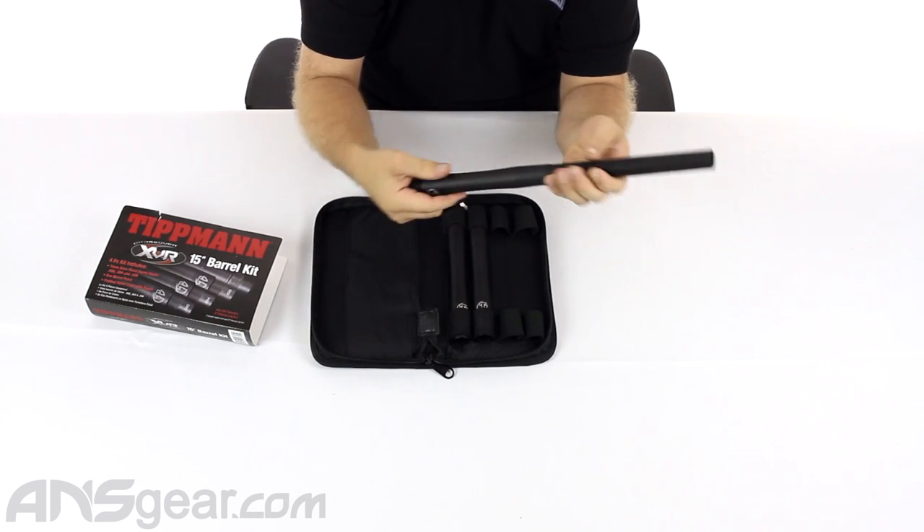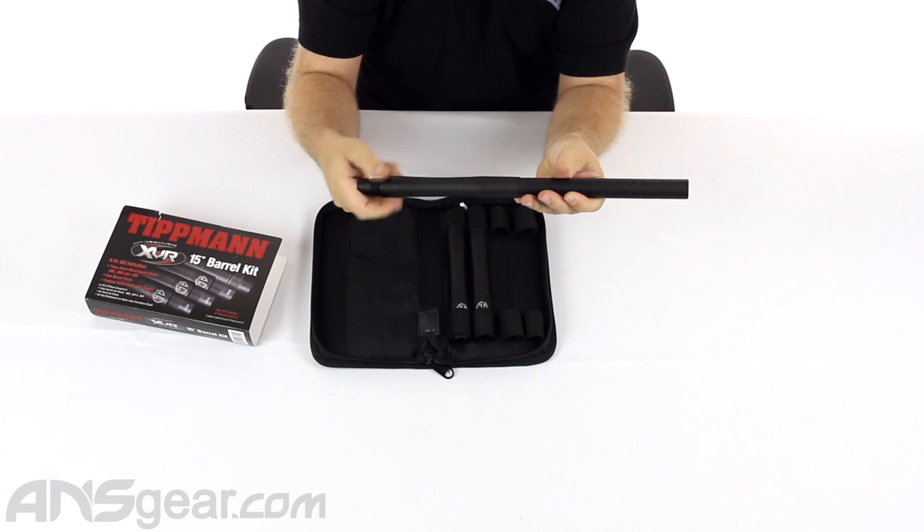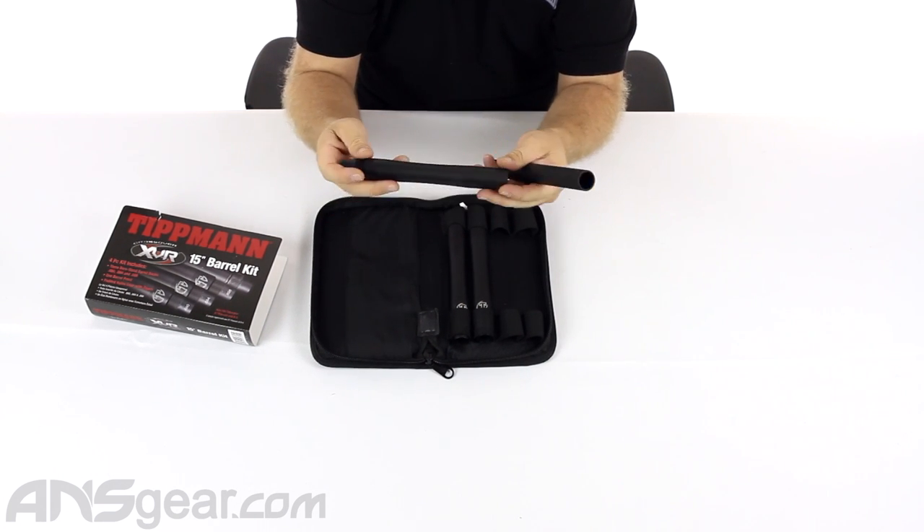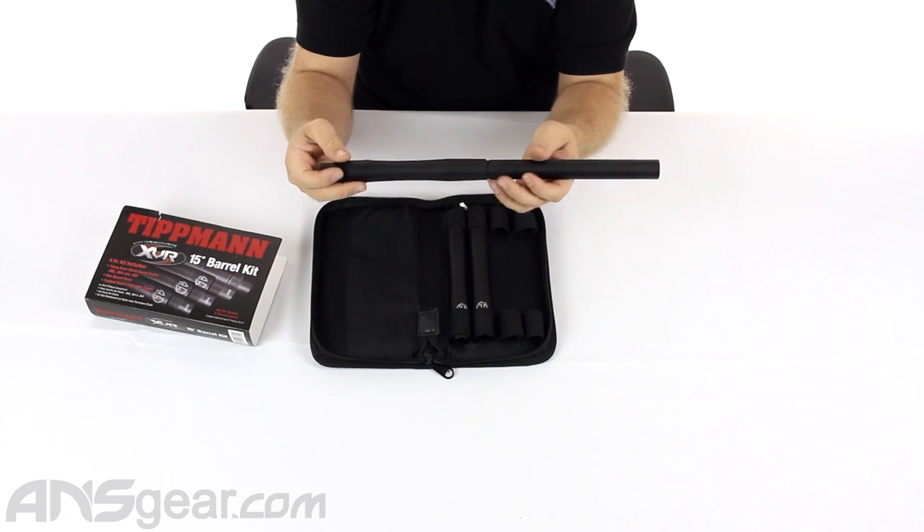It's two-piece, so it is threaded together. The control bore, or the back section — this one is 684 right here — is a decent length. You're looking at probably about seven inches of bore length, which is good.